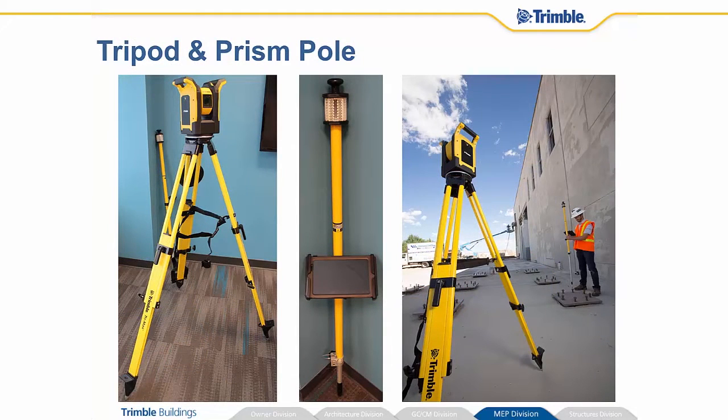The tripod and prism pole. The RPT600 sits on top of the tripod. You have the prism pole that the Dell tablet attaches to. The prism pole is adjustable for height and it has a plumb bubble on it so you can make sure that your prism pole is perfectly plumb, and then that 360 cateye prism attaches to the top of it. On the right, we've got an operator either laying out some points or measuring something using the system.